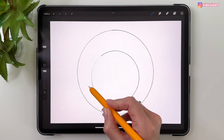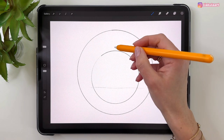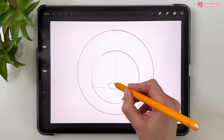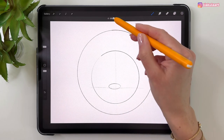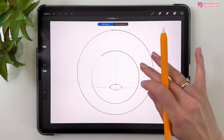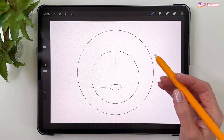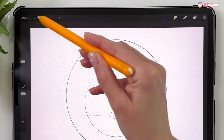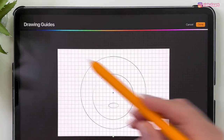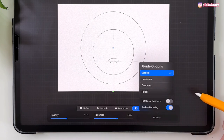Draw a line about one-third of the circle — maybe a little less — then draw a line in the middle, and draw an ellipse for the nose. Tap here and move it into place, then tap with your finger to finish. Now everything else will be symmetrical, so let's turn on the Symmetry tool. Go to the Actions menu, then Canvas, turn on Drawing Guide, and tap Edit Drawing Guide. At the bottom pick Symmetry and make sure Vertical is selected. Tap Done.